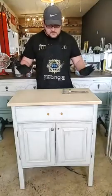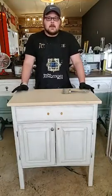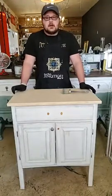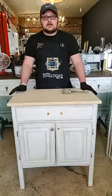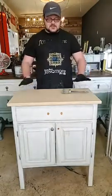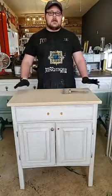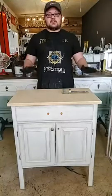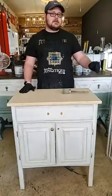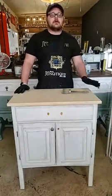Welcome to today's paint with me live. It's Shane and Jameson here at Junktique in Clovis, New Mexico, 519 North Main Street. Today we are going to be staining the top of this with chalk paint — not painting it, but staining it. We'll literally be using the paint as a wood stain.